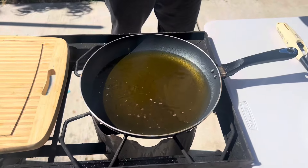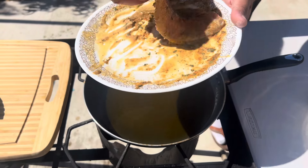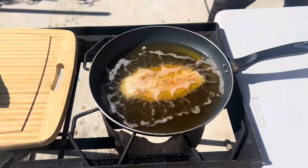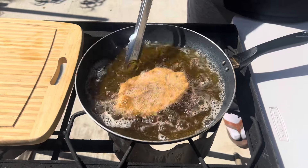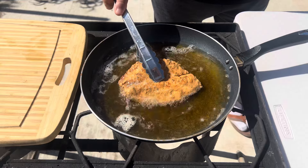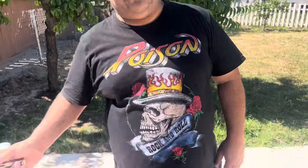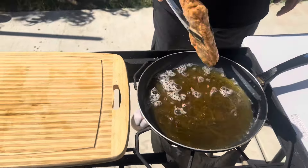Oil is ready, time to fry now. It's time to flip. It's been five to six minutes — fish is ready, time to take it out.